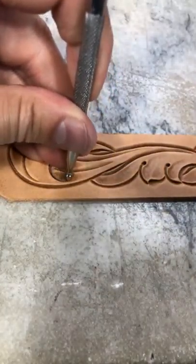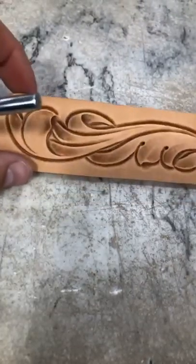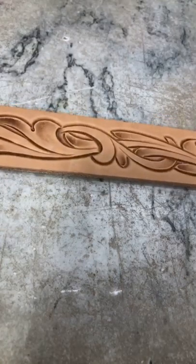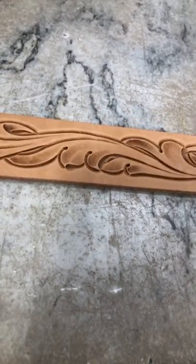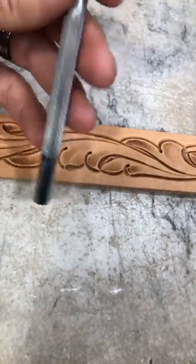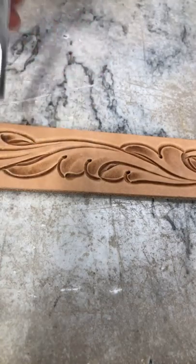I see more of you guys jumping on here and joining live. We're just working our way through here — this is one of the belt patterns out of the leather tooling pattern book, one of the four belt patterns that are in there. Answering a question there — no thumbprint. This, the shading tool — this was the thumbprint. This is a vertical line thumbprint from Barry King.